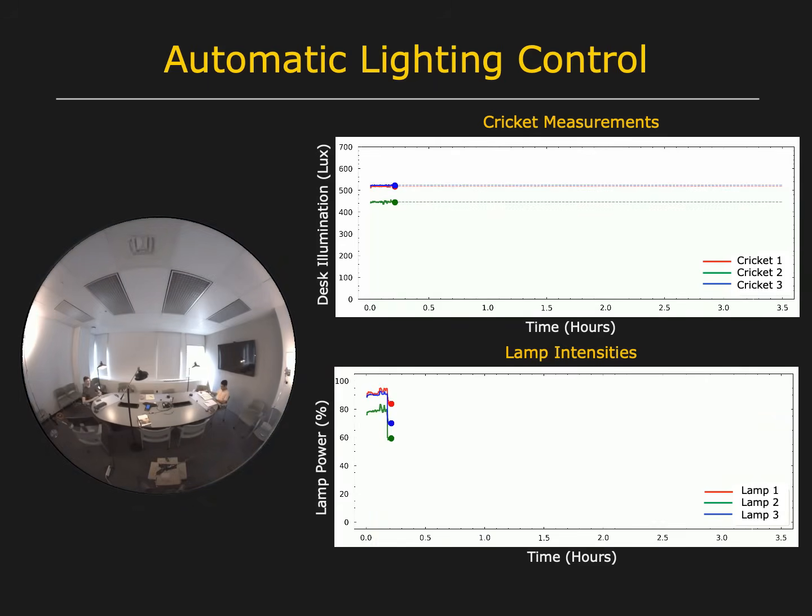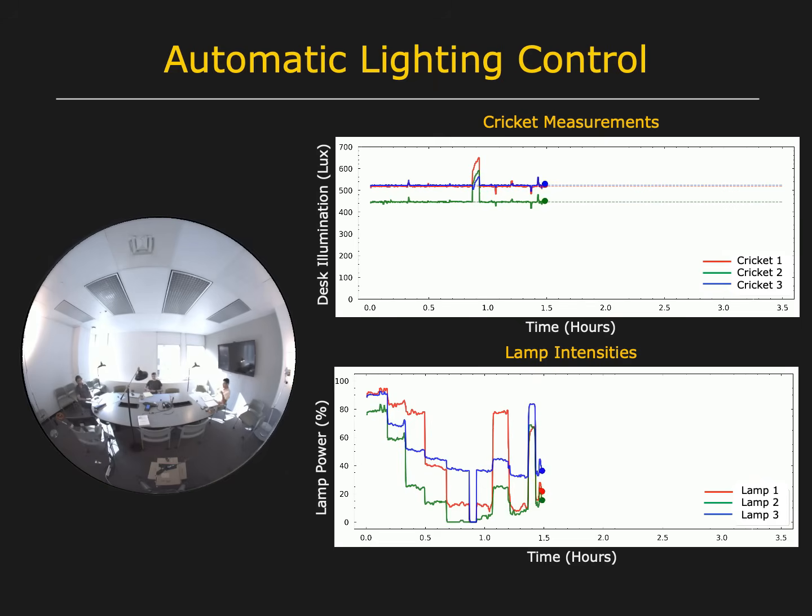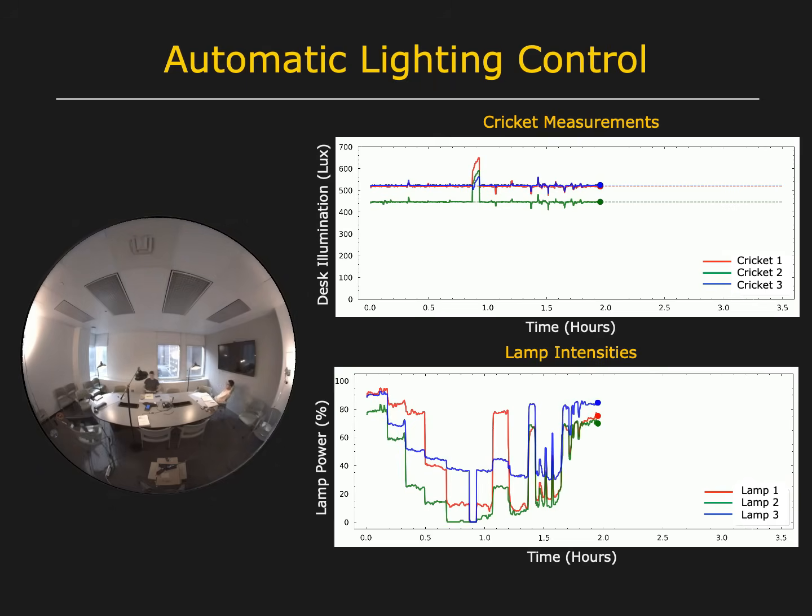The top right shows that the Cricut measurements remain close to their desired values, even though the ambient illumination varies dramatically. The bottom right shows the lamp intensities produced by our control algorithm. In this experiment, controlling the lamps resulted in an energy savings of 37%.